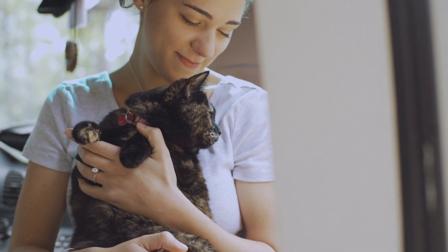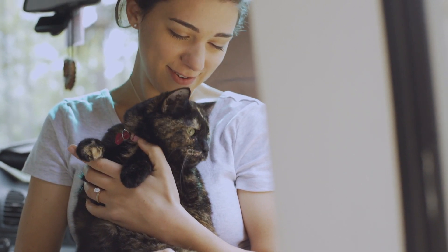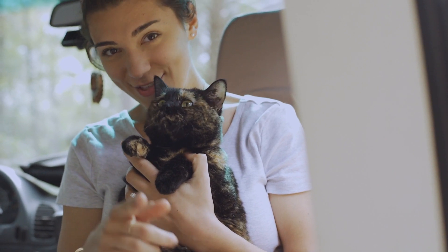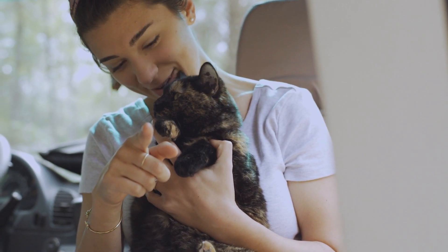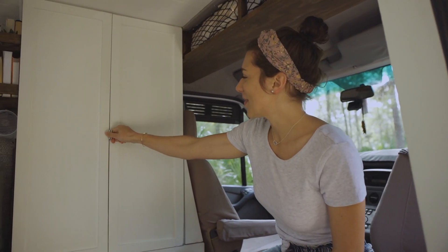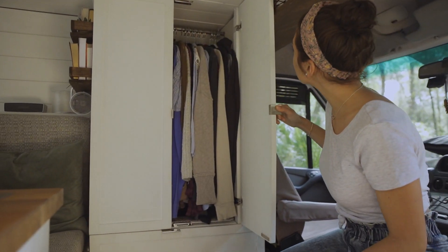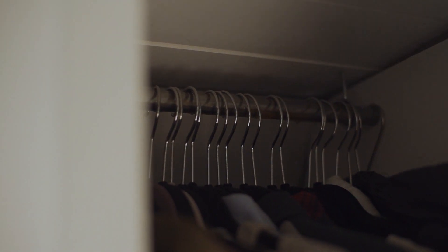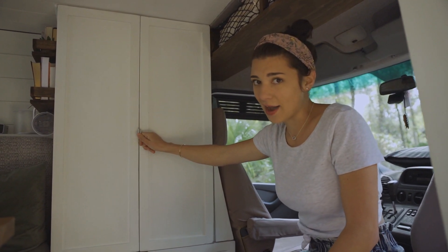She gives us so much joy and she really does have a large personality so we're always laughing and joking around with her. Up at the front of the living area we have our wardrobe — if you want to be fancy — or a closet. Basically we have installed magnetic strips on both the top and the bottom so these really do lock in.